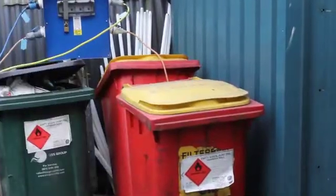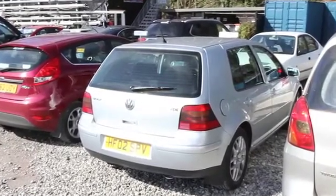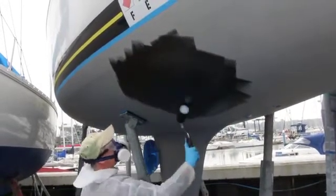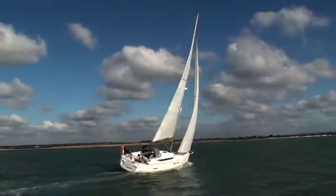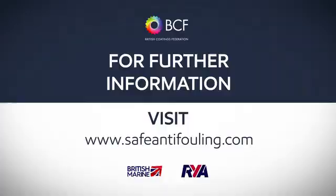In particular, don't retain these in your car and then drive, because the fumes given off may well impair your ability to drive safely. So in conclusion, when carrying out any form of painting or anti-fouling, think carefully about your own personal protection and that of others, and follow marina or boatyard procedure to protect the environment around you. For further information, visit safeantifouling.com.